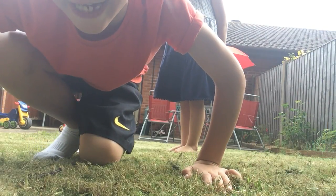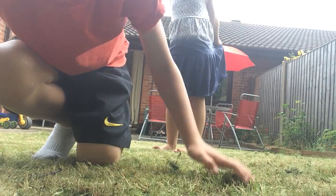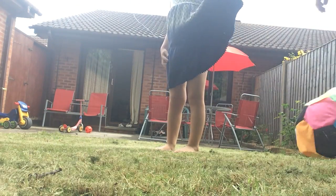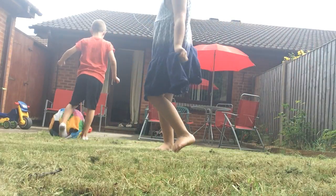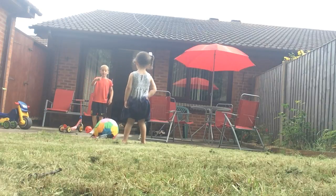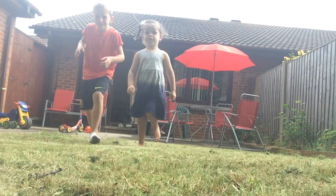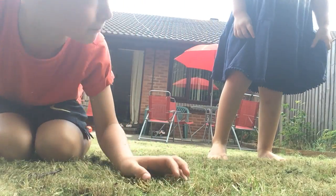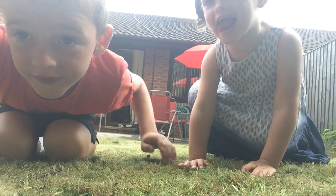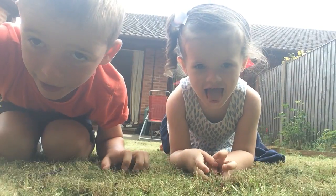I'm gonna try and kick it from the chair all the way up to where the camera is and then up on the stones. I did it! She's gonna go now so I'm gonna do it again.